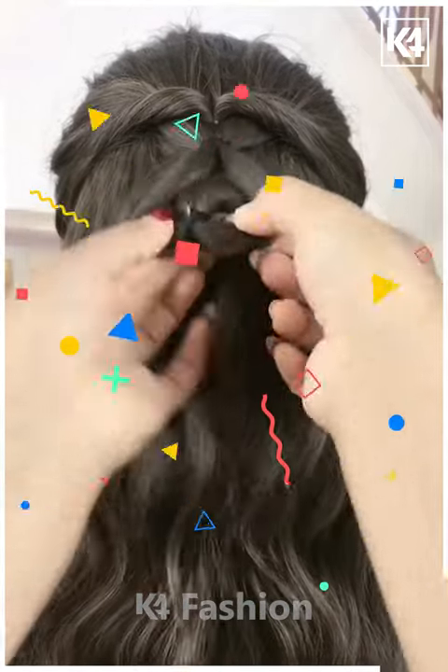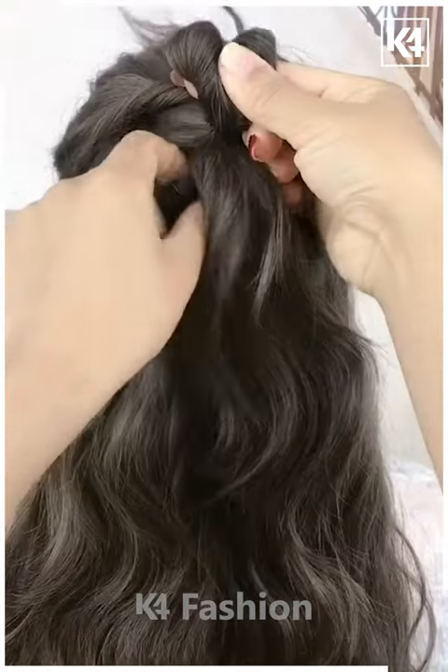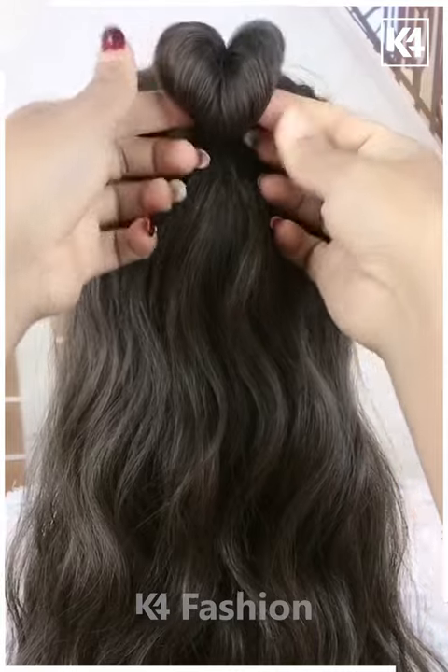For the next one, tie your hairs nicely with the help of an elastic and then pull it inside out as shown in the video. Repeat the exact same process until it starts looking like this — and it's all done.